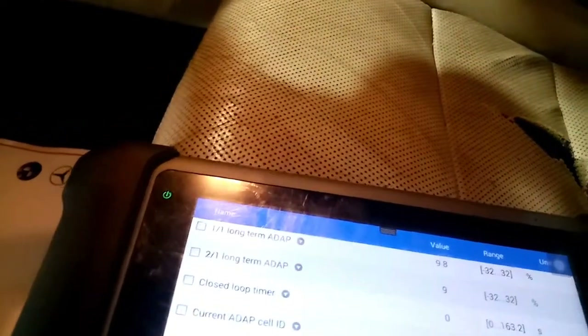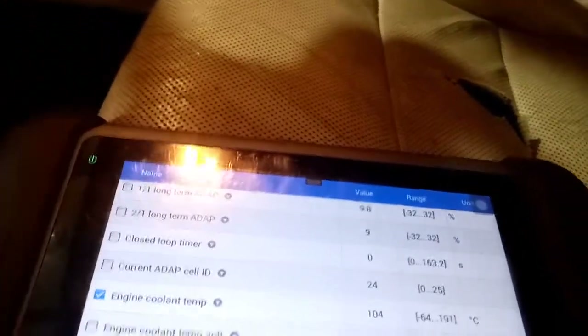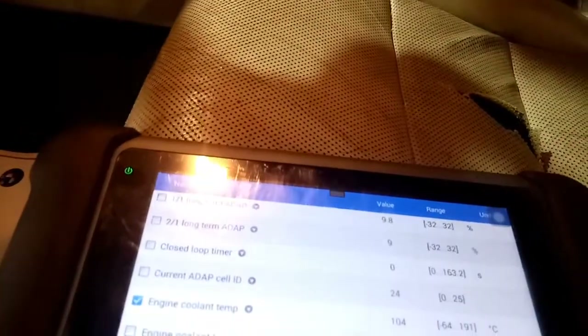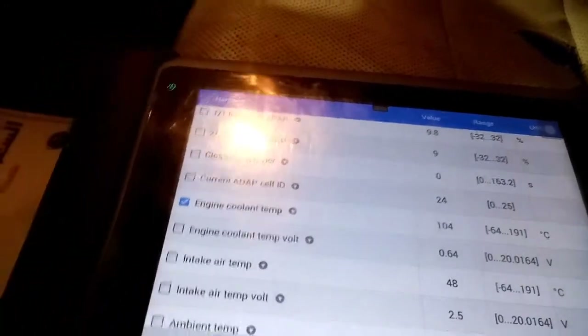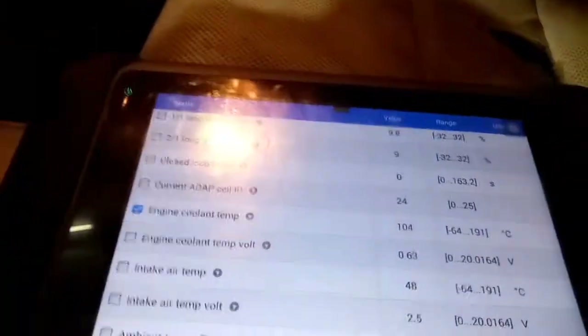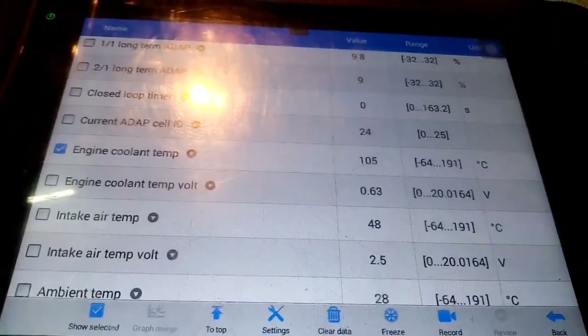The temperature reading is normal. So our findings are: the thermostat is stuck open, and the radiator fan has a short circuit — it is stuck in a short condition. So initial findings are: thermostat stuck open and radiator fan short circuit.